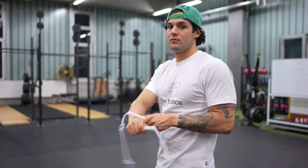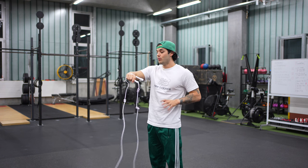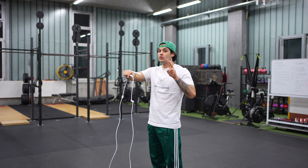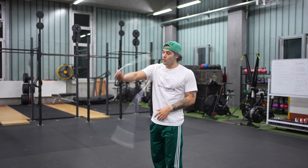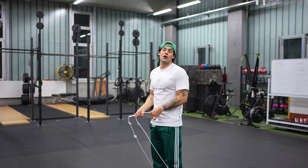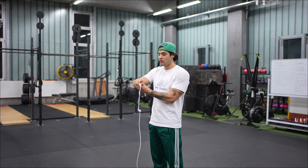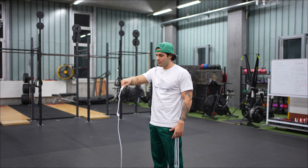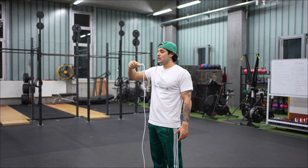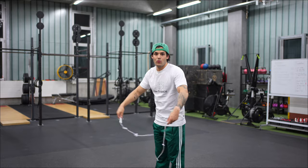Now here comes the third and hardest part. At the same time the handle touches the wrist, you need to release the handle, push forward, and move the hand diagonally with a triple rotation of the wrist. We need to continue the momentum of the rope and keep the tension while rotating the wrist. As soon as you release, push forward — the first rotation is a quick wrist rotation, then a second bigger rotation, and the third rotation brings you back to the body and hip.